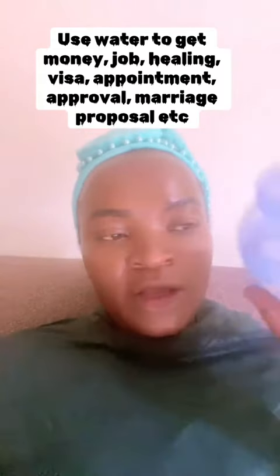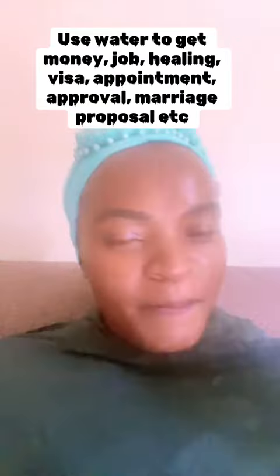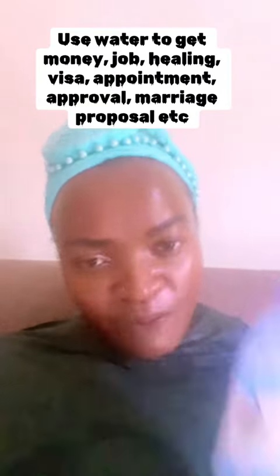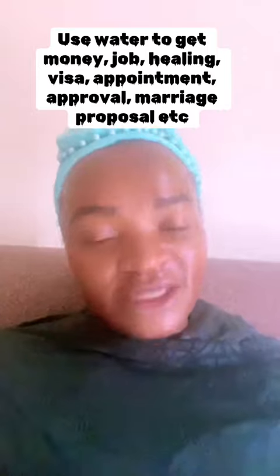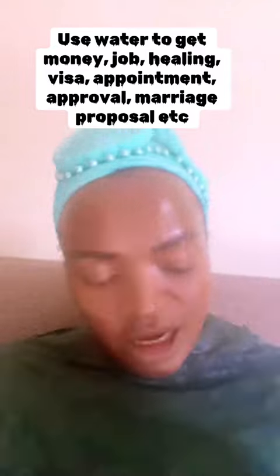After your prayer, you can keep this bottle in a safe place where no one will open it or touch it. Keep it in a safe place. Get it the following day, shake again, and pray. We are going to do this remedy for three days. Do not change the contents — same bottle, same everything for three days. Each day, remove it, shake, and pray.